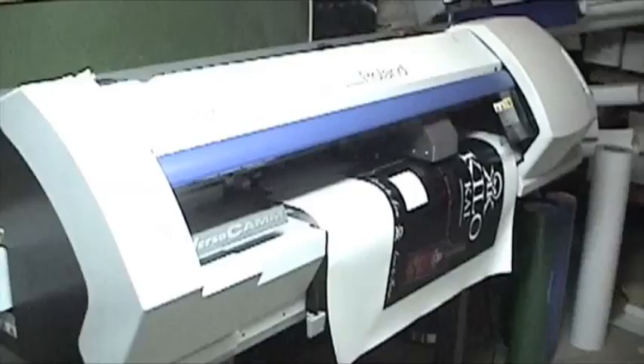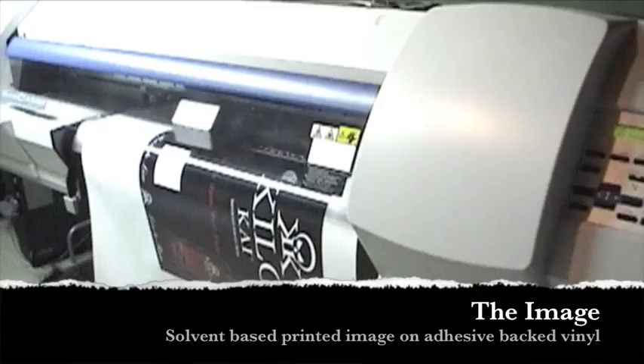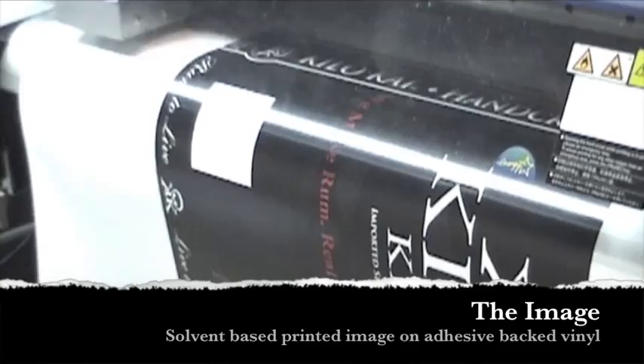Today we're making a point of purchase display from start to finish. We're going to start with the image. We're printing the image on our large format inkjet printer. We use eco solvent based inks on adhesive backed vinyl.